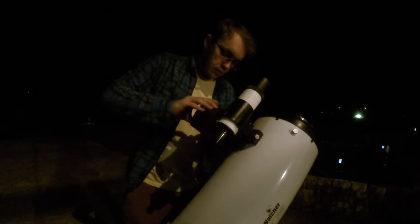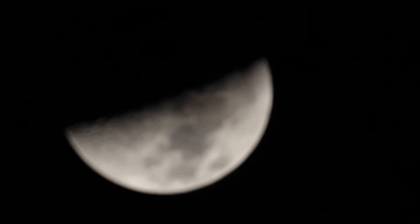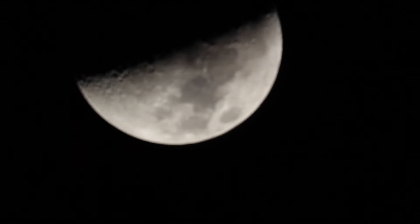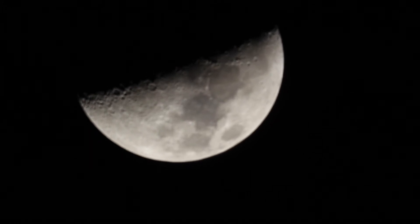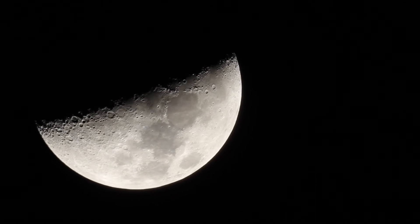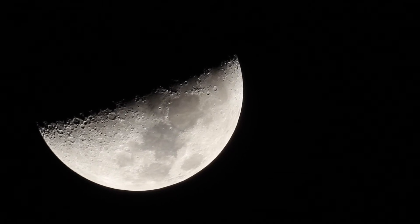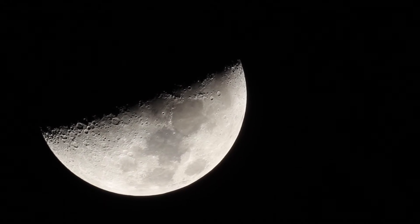You screw it in. Once we get the camera on, we've got to get the moon into frame and into focus. Having live view available on your camera makes this step much easier. One thing I do to help with focusing is whenever I have the moon in frame, I zoom in in live view mode and tighten my focus even more that way.